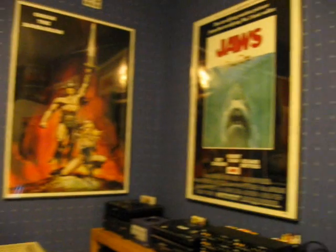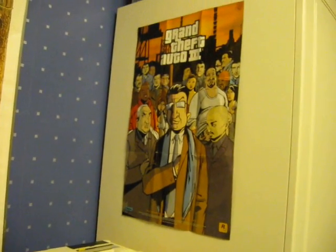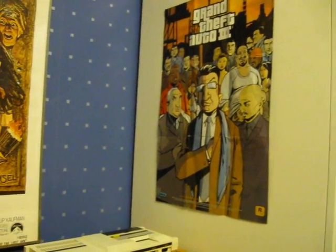I've got some movie posters as well — a GTA poster.